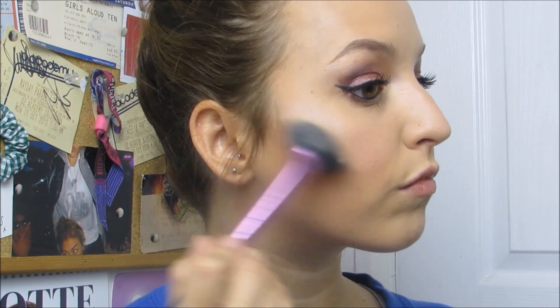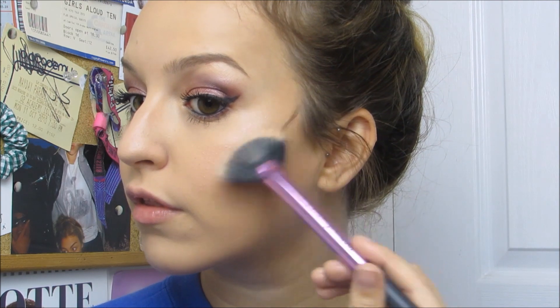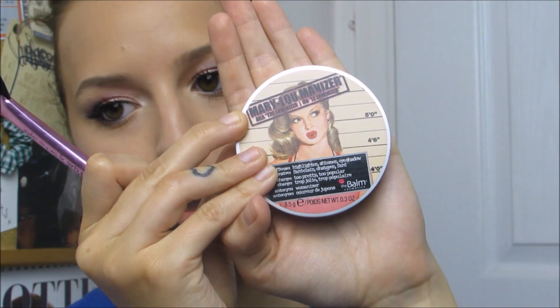Basically what I do is swirl three of the shades together. Then on the Cupid's bow, which is my ultimate favourite, I'm using the Mary Luminizer by The Balm — everyone knows this one. Lastly, thank goodness, it's going to be my lips.